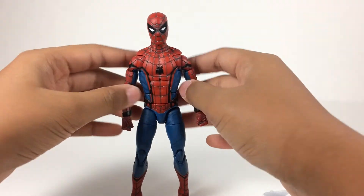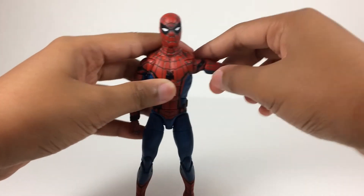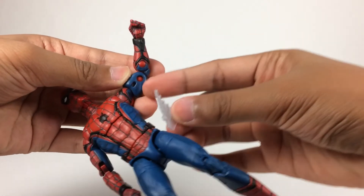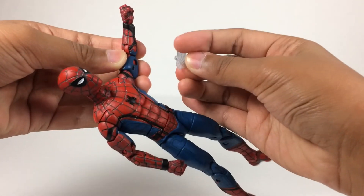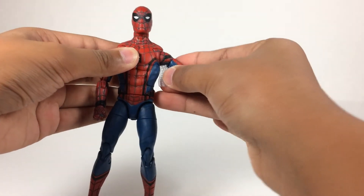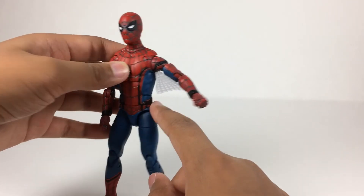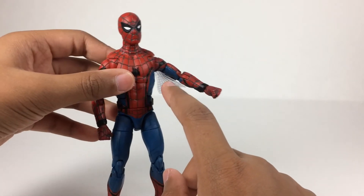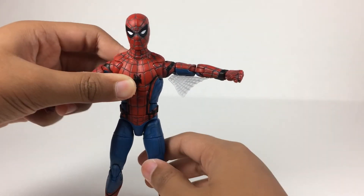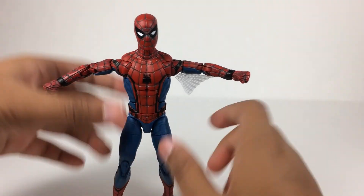I just realized I forgot to show the web wings in the armpits — I'm forgetting a lot of stuff in these reviews. There's a little clip in his bicep and a little peg on the wing. It's kind of hard to get in there and it pops out easily, so just gotta be careful. It's supposed to be a lot bigger — I think it's supposed to expand downward and go from here to here in the movie, but when you expand his arms it only reaches up to there instead of the full span it should cover.